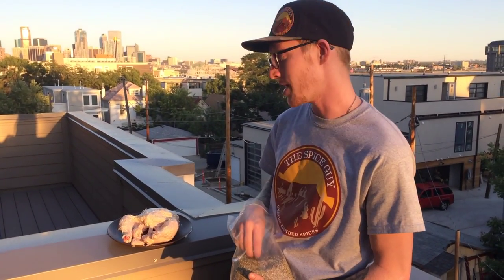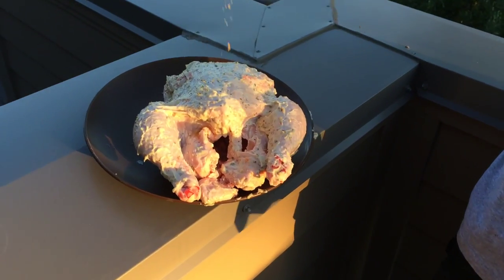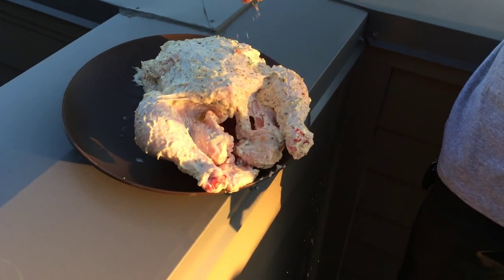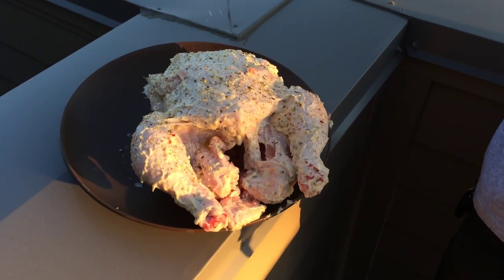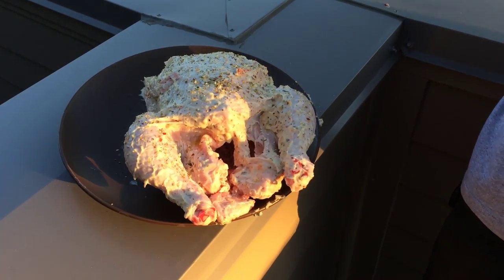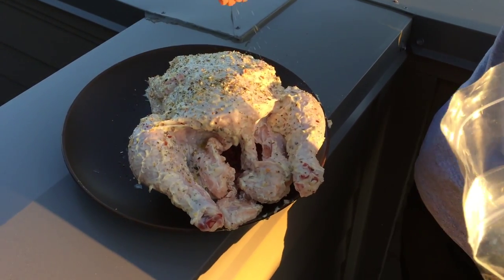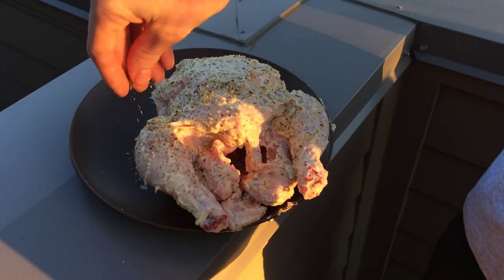I'm gonna add a little bit more spice to the top of this chicken — just a little sprinkle — you just want to cover it, because this is really all flavor right here. There's citrus hints in there, there's some pepper hints, we've got some crushed red. It's an all-natural spice blend and it's beautiful, so feel free to add as much as you want. I'm probably gonna use the equivalent of about half the bag.